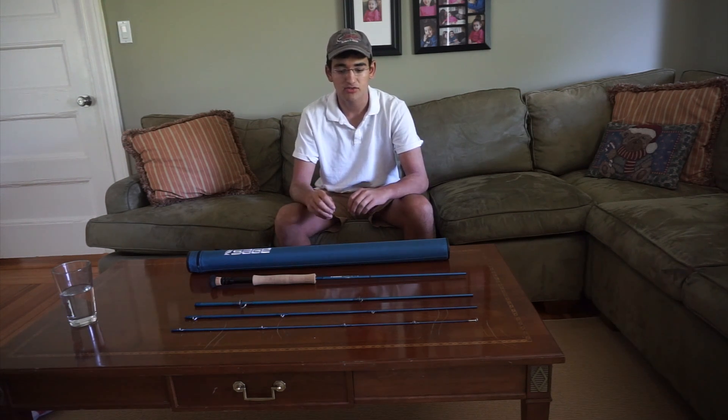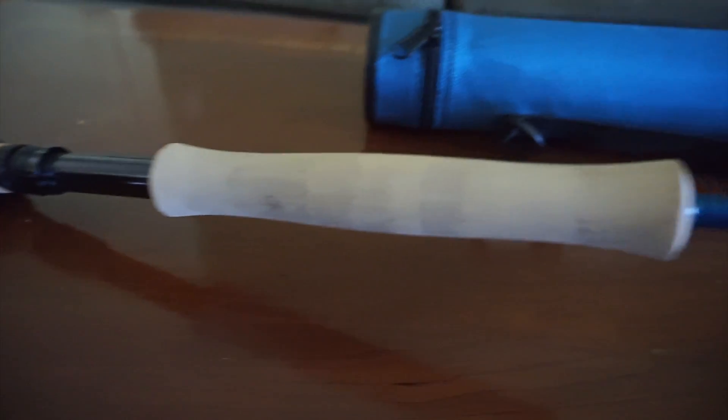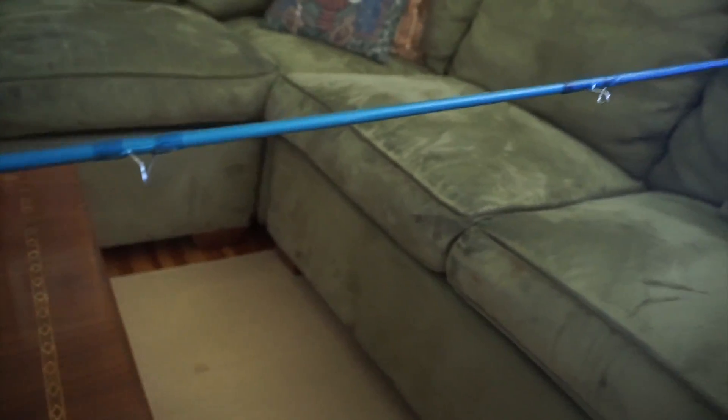The first thing before you get into the rod's other features is when you're in the store or online and you actually look at the rod, it is an absolutely beautiful color and its finish is very well done. That's the thing I love about Sage products — everything about it is so hand-crafted. You don't see any bubbles, you don't see anything like that. It's just beautiful.